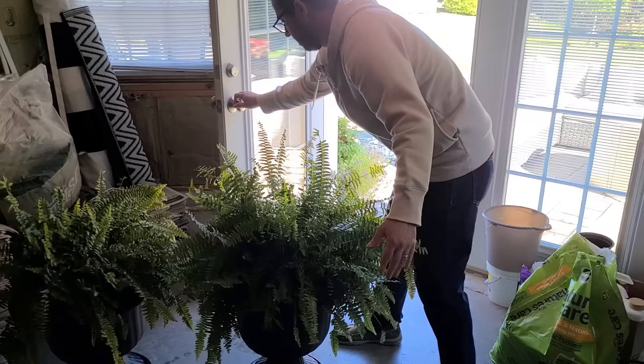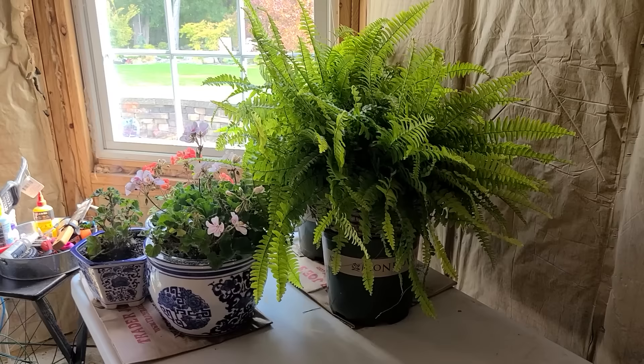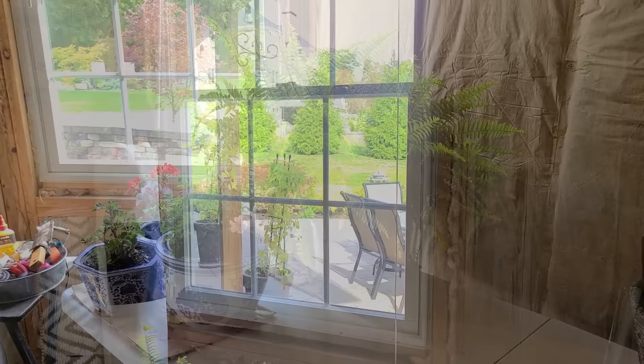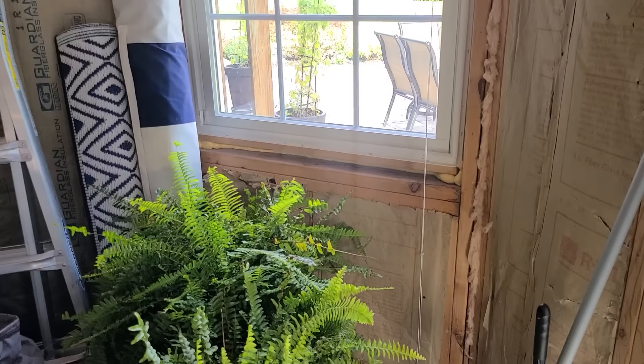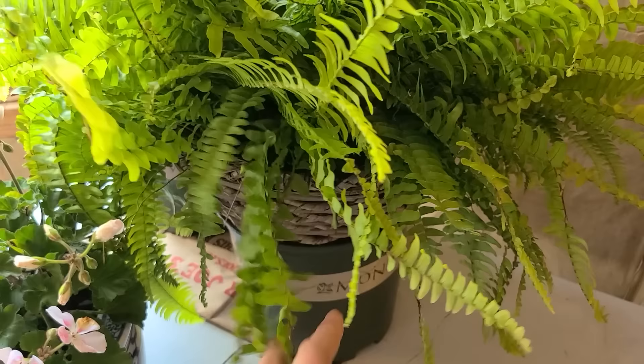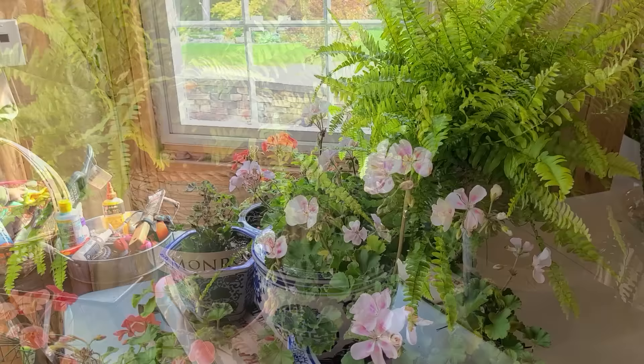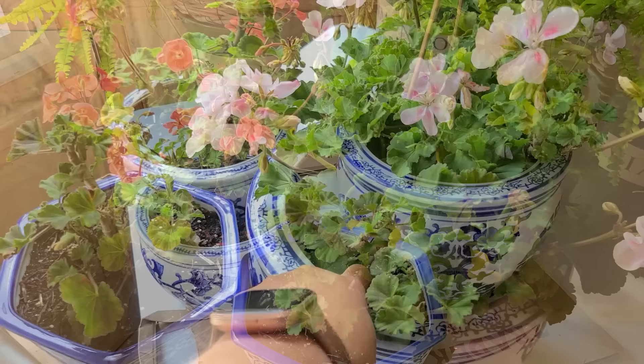My geraniums are now in my basement along with my Boston ferns, and they're going to be sitting in this corner on the table by this sunny window. This window gets morning sun until about 1 or 2 in the afternoon, so they'll get a good 6 to 8 hours of sun a day. I will come down here and water them every 7 to 10 days or so, but you always want to stick your finger in the soil and check for moisture. Sometimes the first 1 to 2 inches of soil will be dry but there's actually moisture down below where the roots are, so you don't want to over water. Check the geranium soil the same way and water them accordingly.